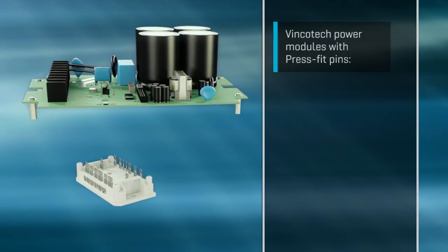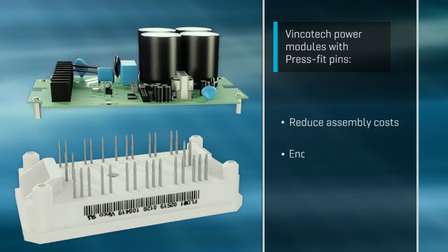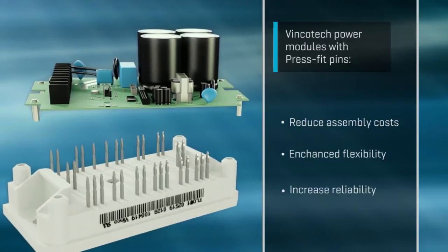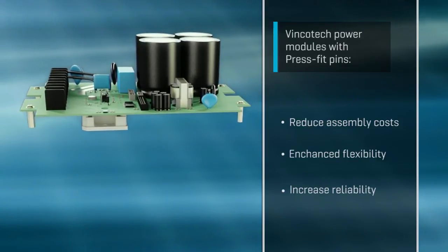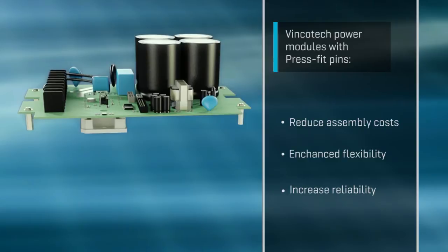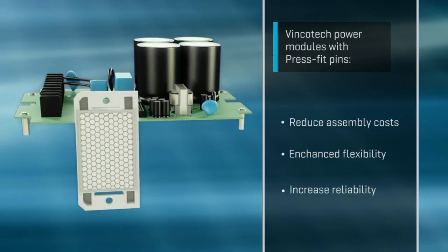Fincotec is able to equip power modules with Press Fit pins. This pin shape has been proving its merits in the automotive industry for many years. Easy and cost-effective assembly is this technology's most convincing selling point. It provides the freedom to place the module on either side of the board. With a cold weld connecting the pin and PCB, this system is far more reliable than others.